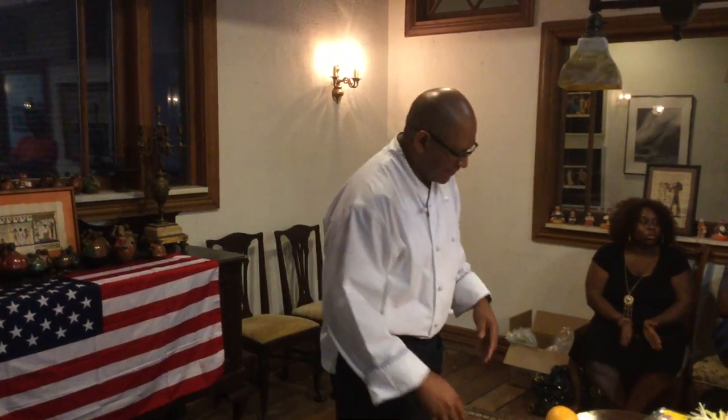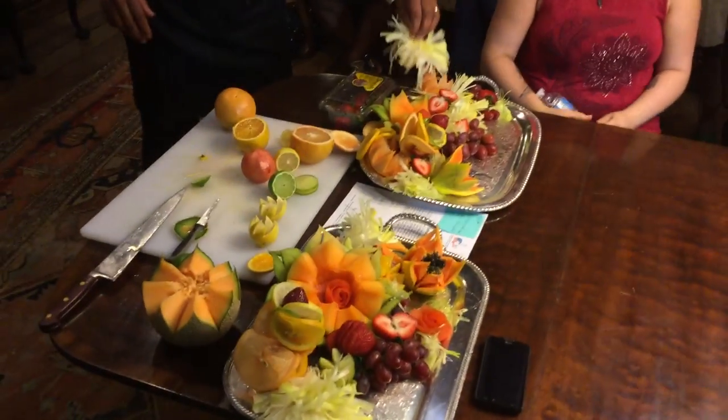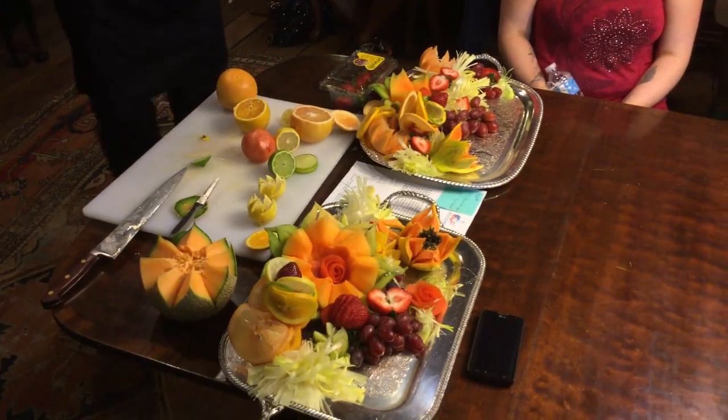Thank you, good job Chef. I can put these in this bucket right here and whoever wants one, we go.